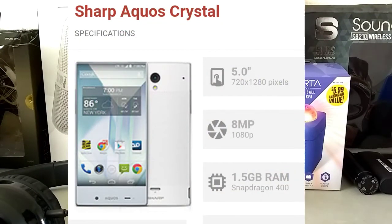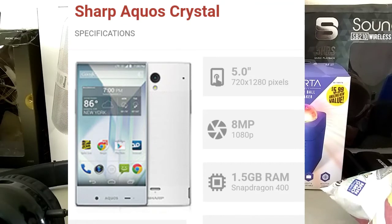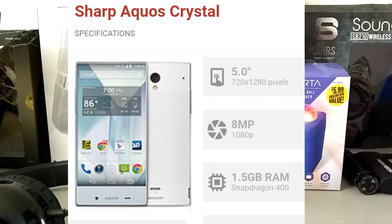There are two models: a black model and a white model — this image shows the white one. It has a 5-inch screen at 720 by 1280 pixels and an 8-megapixel camera, so you can shoot 1080p. That's great for vlogs, YouTube, and stuff like that, and it'll produce great photos.